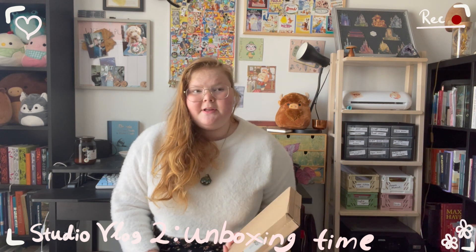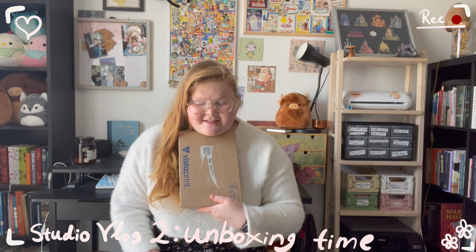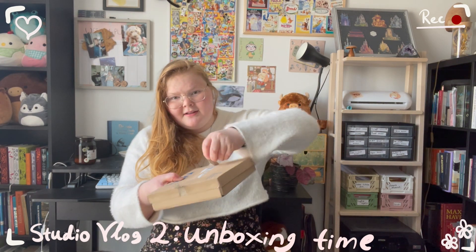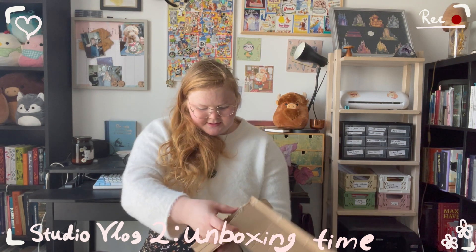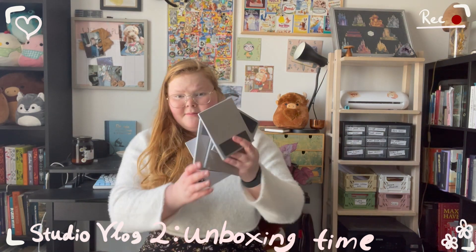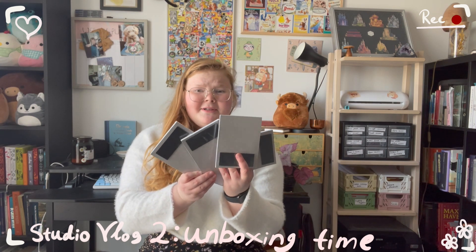I wanted to end this video with a little unboxing because I got a package in the mail. It just arrived and I'm very excited for what's inside. It's been a dream of mine to design stationery for a very long time. And well, there's something very special in here. So let's have a look. Oh, it has a pull tab! I'm so excited.